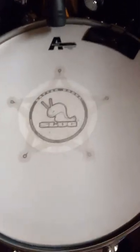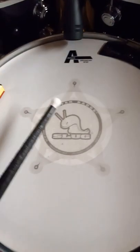I keep trying new things. I have the Slug Batter Badge — it's just a little extra protection and it gives the snare a little bit more oomph, as you can tell. It sounds really cool.